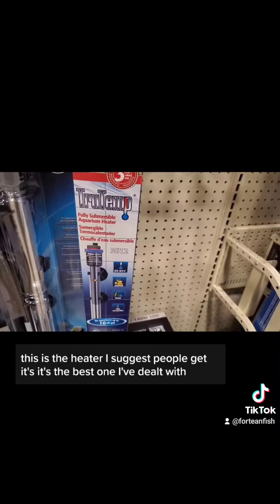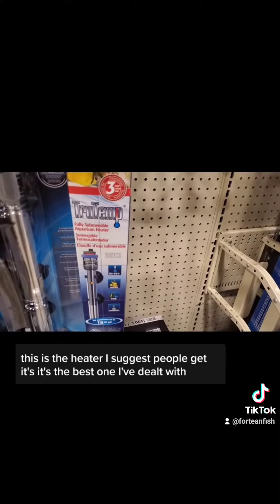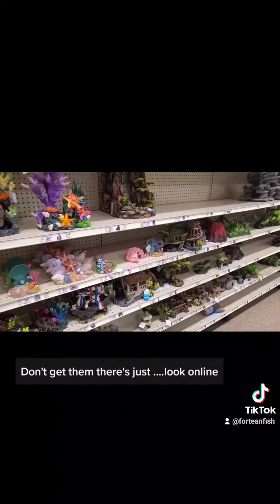This is the heater I suggest people get — it's the best one I've dealt with. These are the decorations I'm talking about — don't get them. Just look online instead.